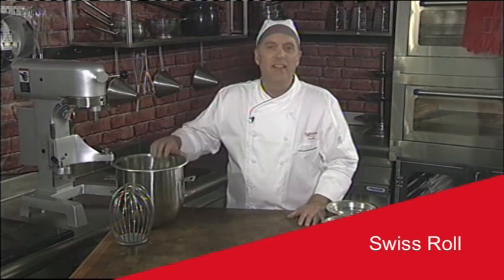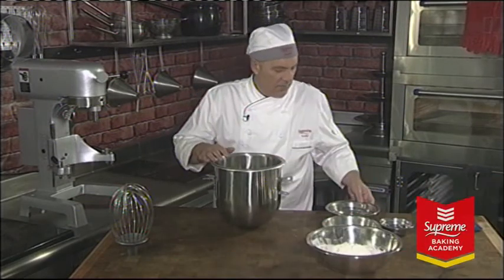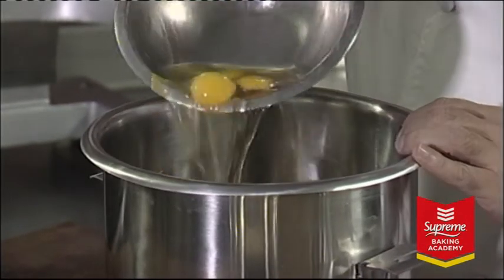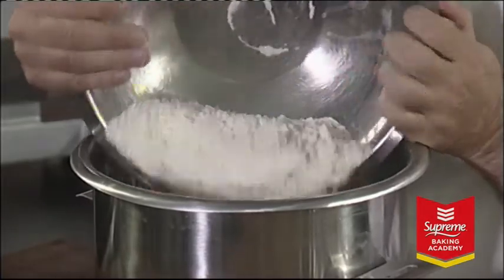I'm now going to show you how to make a Swiss roll. A Swiss roll batter is a two-step process. First we add water, then we add our eggs. Lastly, we add our Supreme plain sponge prepared mix.